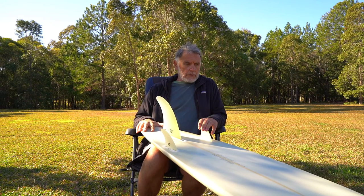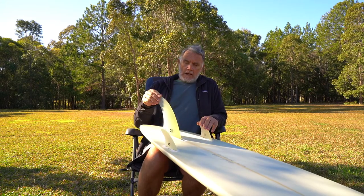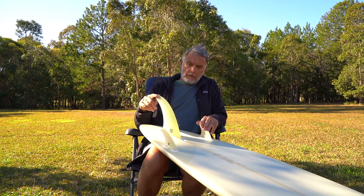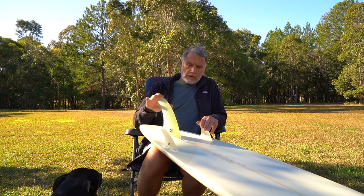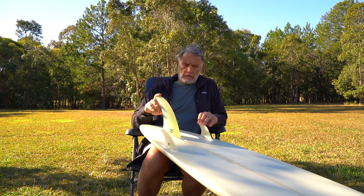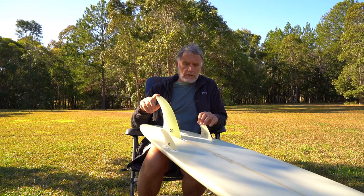I'm using this setup in a whole range of boards from six foot to nine foot six, from small waves right up into really big surf. I prefer to ride this type of board and this type of fin in waves from around six foot up. I still use tri-fins and everything as well.